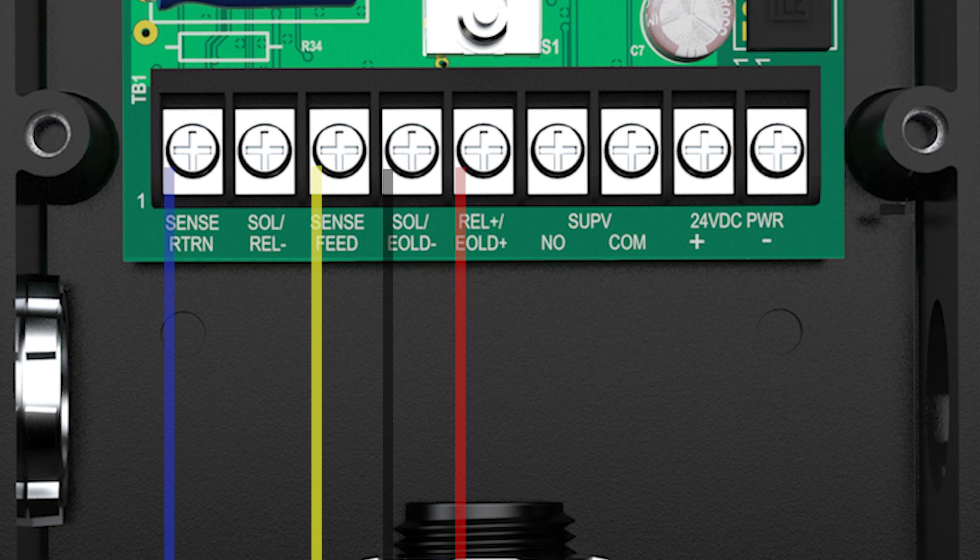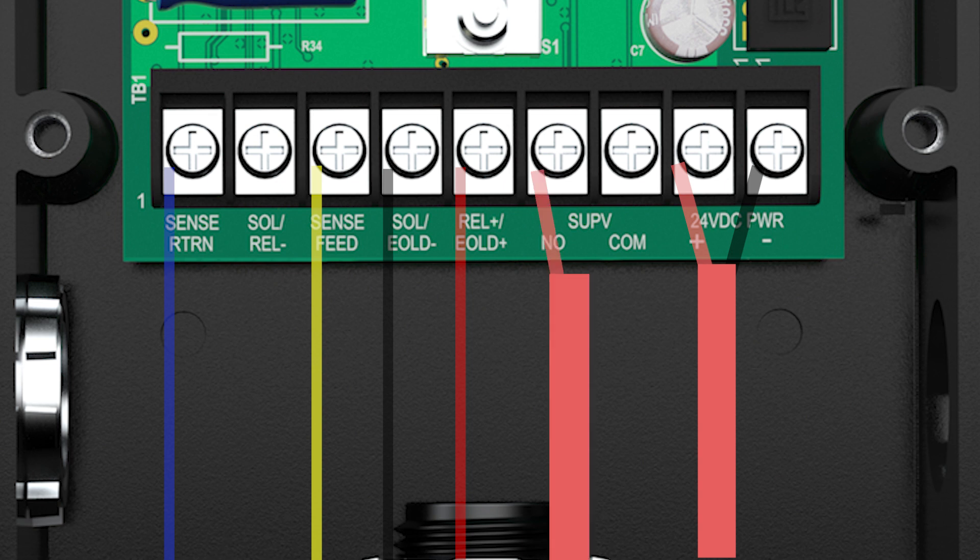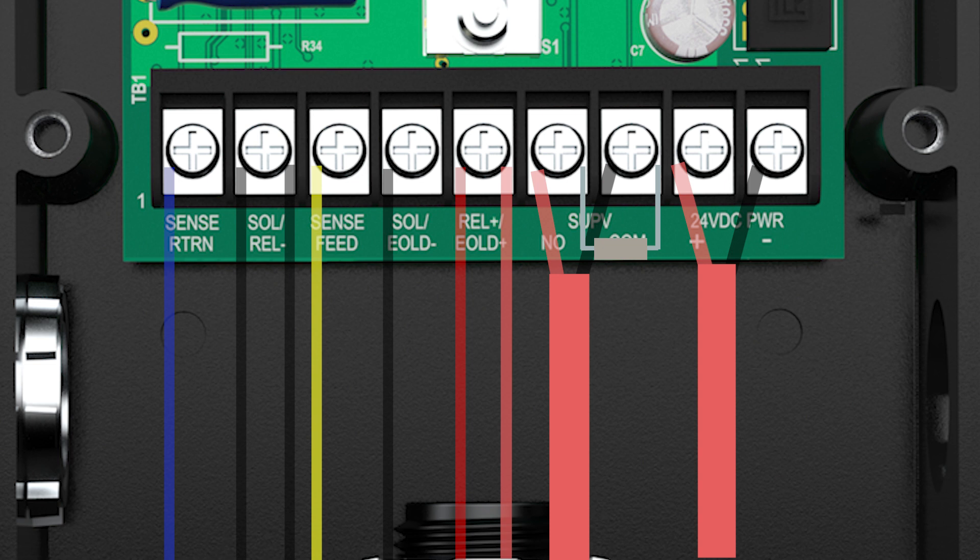Wire power to the coil keeper by wiring supervised 24VDC from the AUGS power of the releasing panel, or other listed source, by connecting to the 24VDC positive and negative terminals. Wire the releasing control panel supervisory input zone by connecting to the terminals marked SUPV normally open and common. A technician-provided end-of-line resistor compatible with the panel manufacturer will need to be installed across these terminals. Wire the releasing control panel release circuit by connecting the negative wire to the SOL/REL negative terminal and the positive wire to the REL positive/EOLD positive terminal. Wire the releasing solenoid valve by connecting one wire to the SOL/REL negative terminal and the other wire to the SOL/EOLD negative terminal.